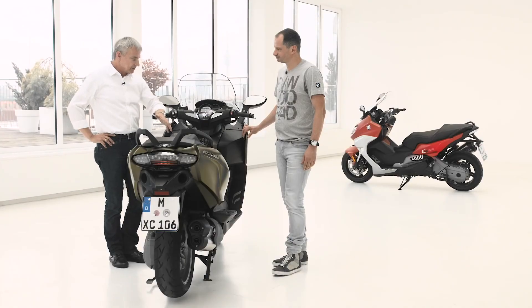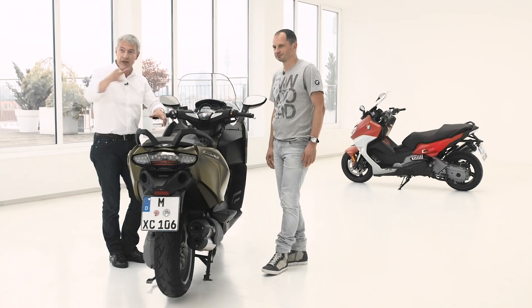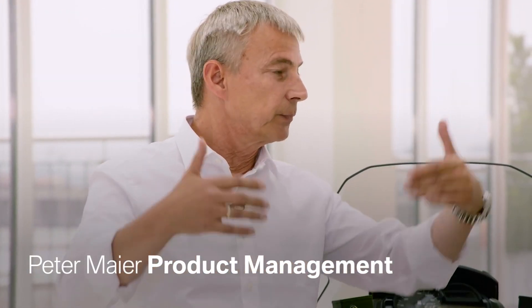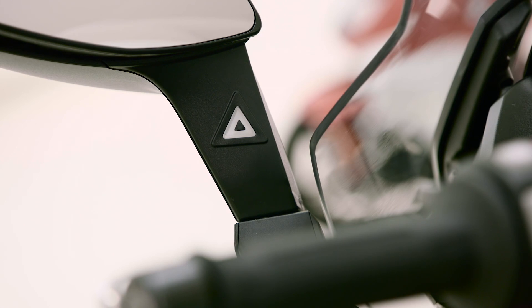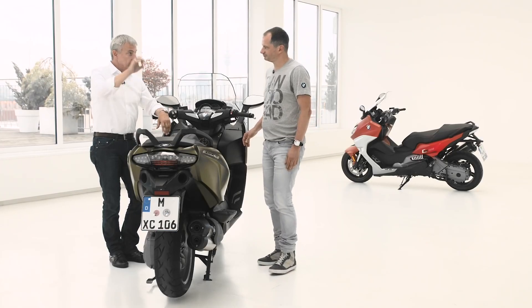SVA stands for Side View Assist — it's a comfort feature that supports the rider, though the rider still has responsibility to check the traffic situation. Side View Assist works like blind spot detection: while riding, whenever a car or vehicle approaches you, you get a warning signal in the mirror, and as soon as it leaves your area, the signal is gone. As BMW Motorrad, we are the very first to offer a system like this in the motorcycle market — we are the pioneers.